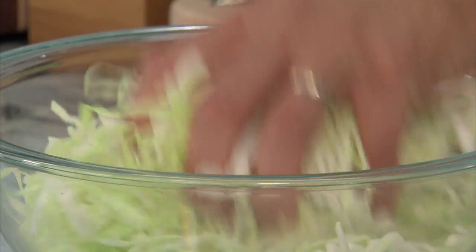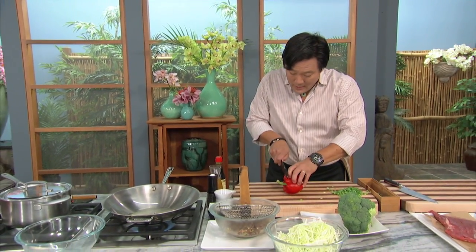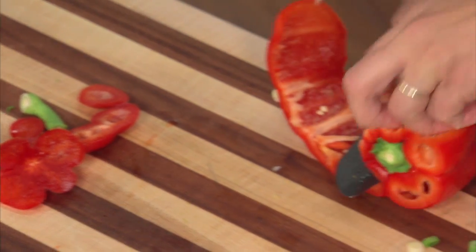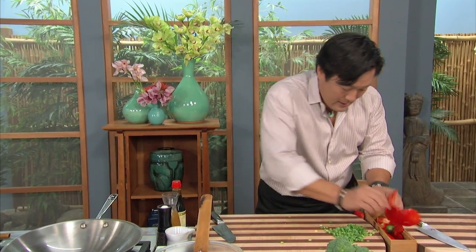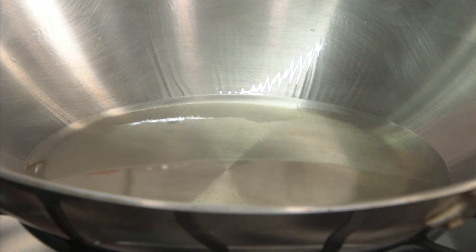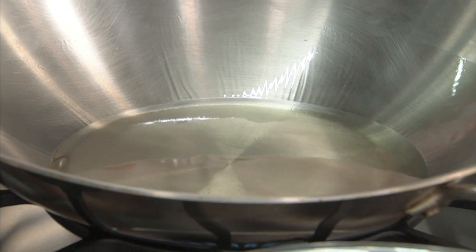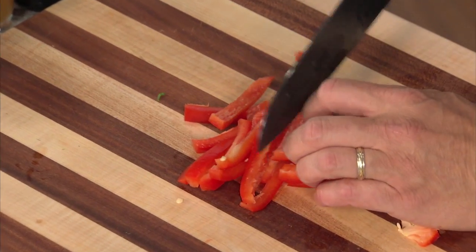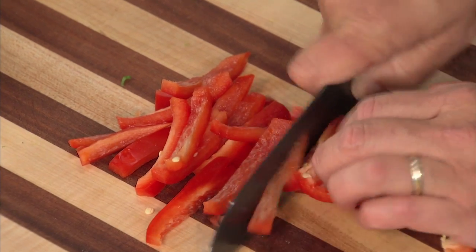This is just a half a head of cabbage done in advance — cabbage really shrinks down when you cook it. We're going to add one bell pepper. My favorite technique is taking the center out of the bell pepper, just roll it, and get all the seeds out. A little bit of bell pepper here for color and sweetness.